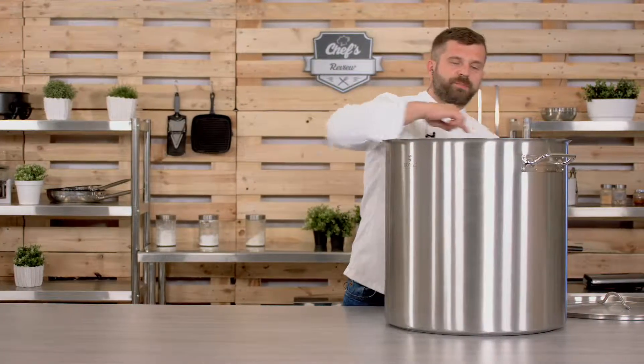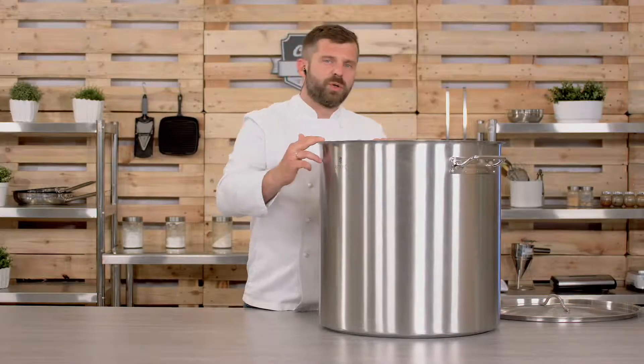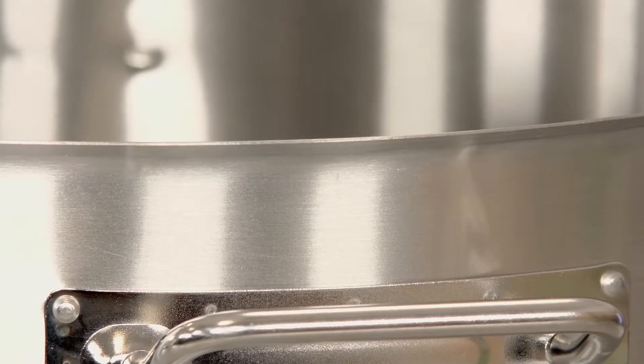It has a flared edge, and many times people ask me what the flared edge is for. It's because when you pour it out, it reduces dripping, so everything leaks back into the pot.